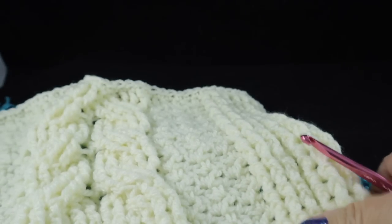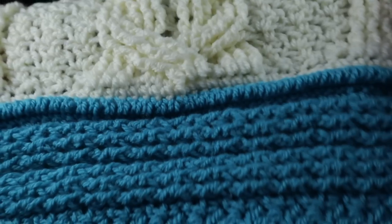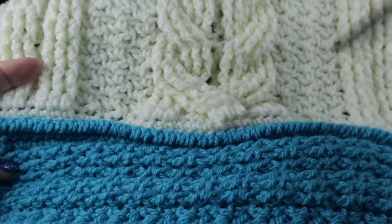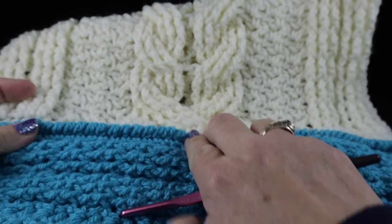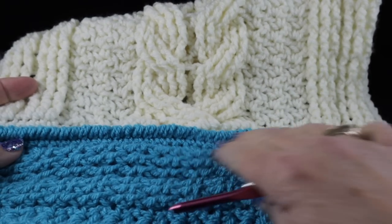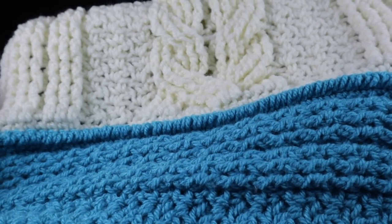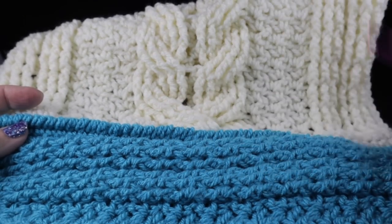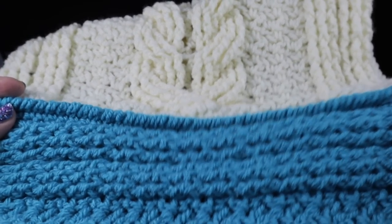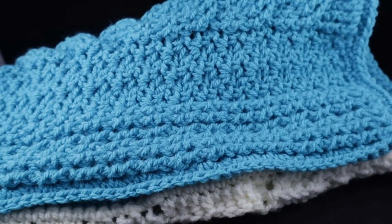You can see that already has straightened that waviness out quite a bit. As additional squares are added, the weight of this blanket will actually help to self-block. Don't worry excessively about blocking before you put these together — the weight of this whole thing is going to pull and tug at it and it's going to be fine. Now we're going to add a white square.